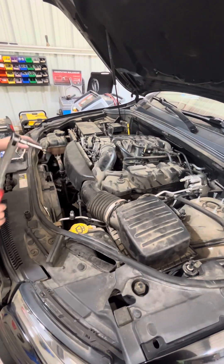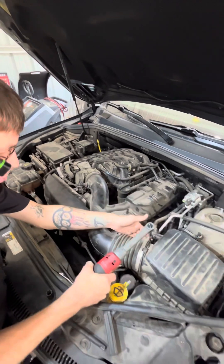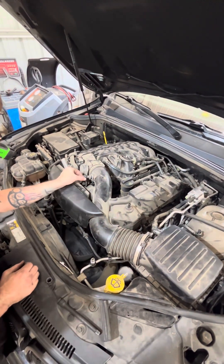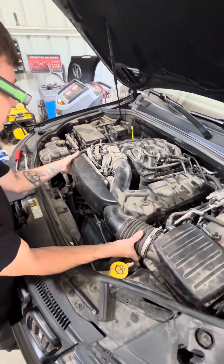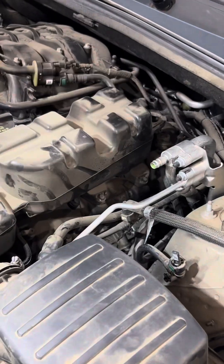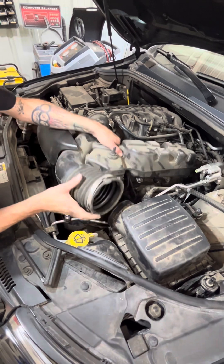First, we got to remove the intake. Take your 8mm and loosen this up — I already did most of this stuff, this is just to show y'all. Unplug the ambient temperature sensor or the intake temperature sensor. That should come right off. There's a clip back here — this pops up. Pull that off and move that out of the way.